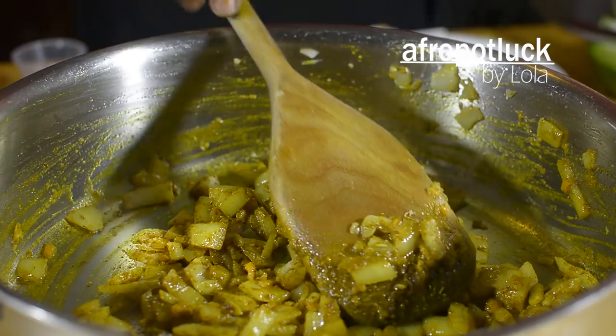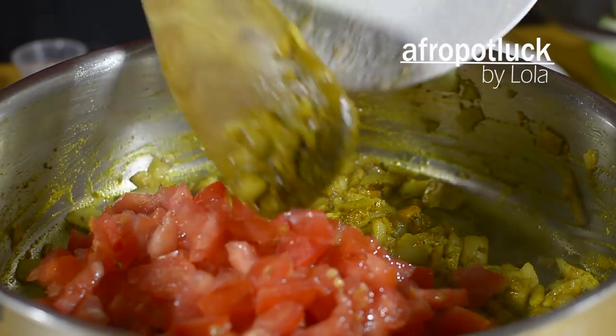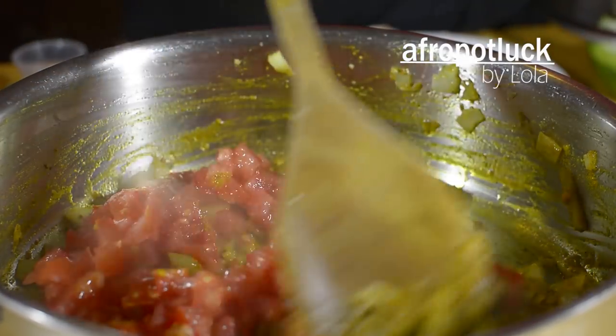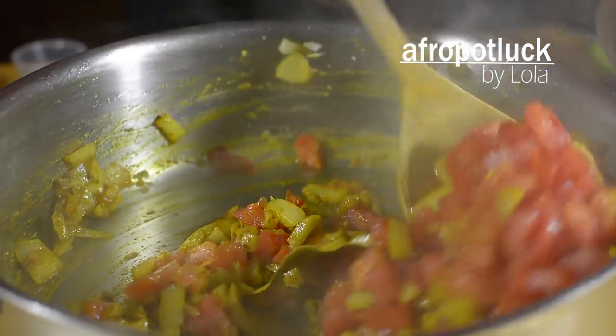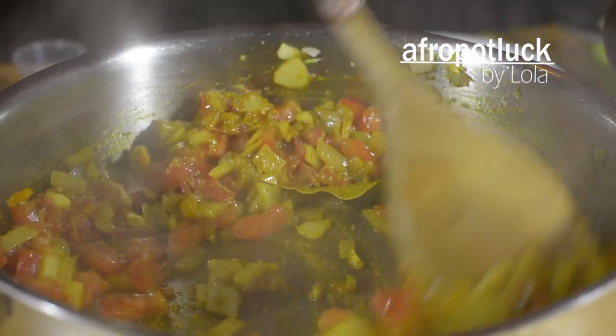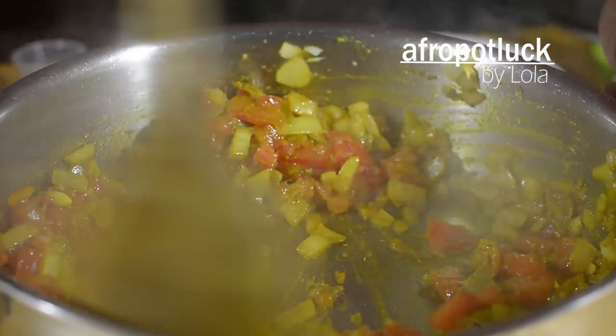The next thing I'm going to be adding is the diced tomatoes, and I'm going to be mixing this thoroughly together with the curry paste that is already cooking in my pot so that all these flavors can be well incorporated into each other.